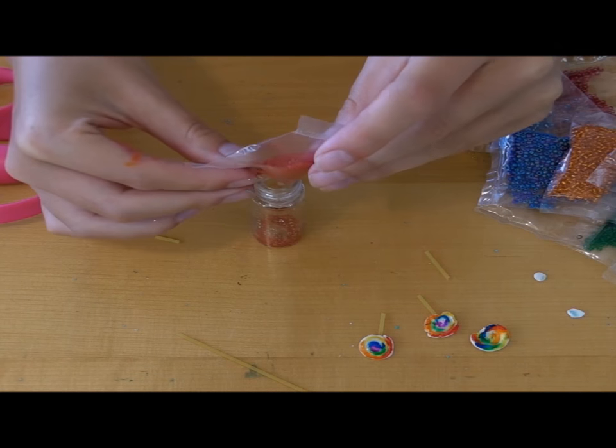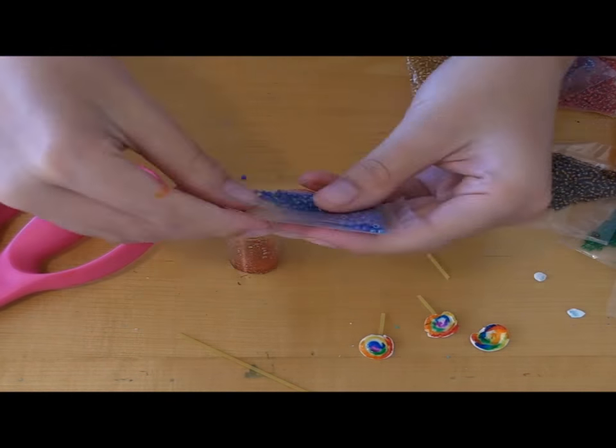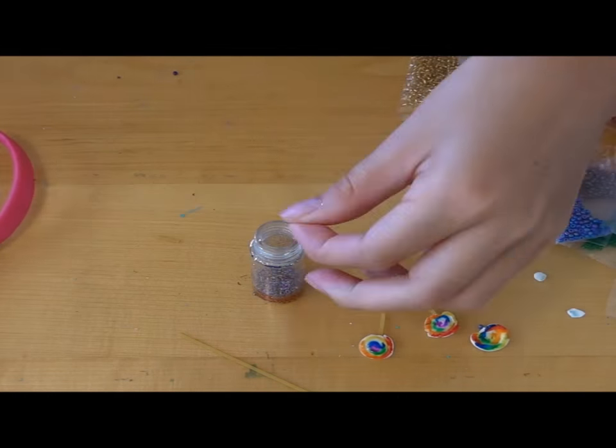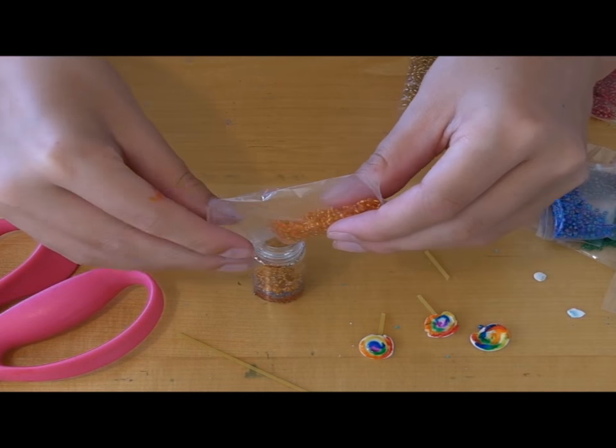Next, for the candy. For the Bertie Botts Every Flavor Beans, I took a plastic container and filled it with different multicolored little beads to represent the jelly beans. I filled it with just different layers of different colors.